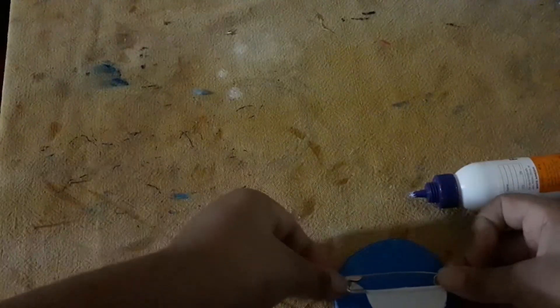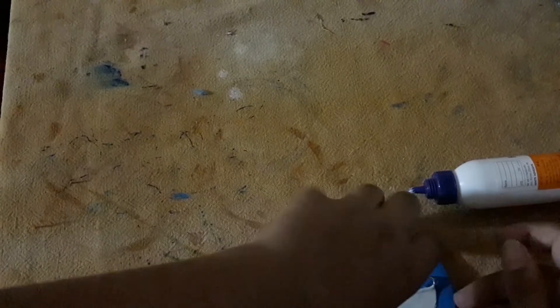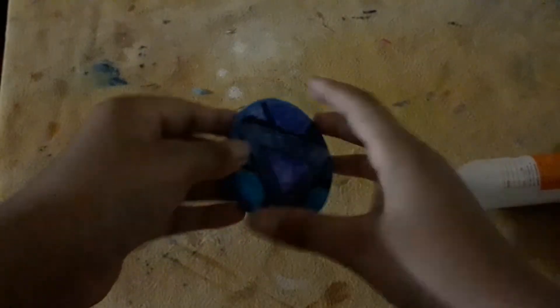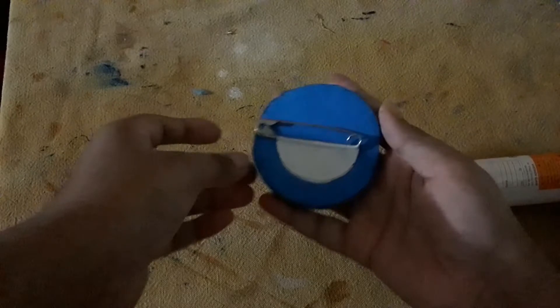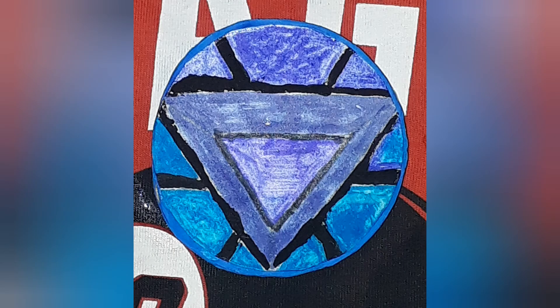You will paste it on the back side of the arc reactor. Be very careful that it is on the back side of the front triangle. Press it and the end will look like this — safety pin on the back and reactor on the front side. It's ready! It will look like this on your T-shirt or shirt. Bye bye!